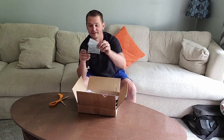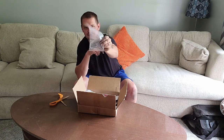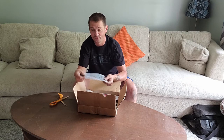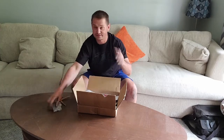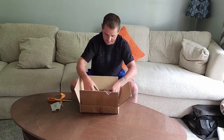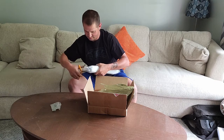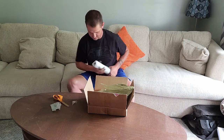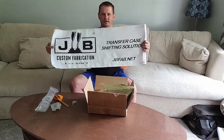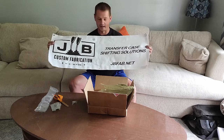First off, we have a bottle opener — a JB Custom Fabrication bottle opener. It says 'Cheers from John and Ronda.' It's really cool. That thing is just cool. This is awesome and it will be hanging up in my garage.